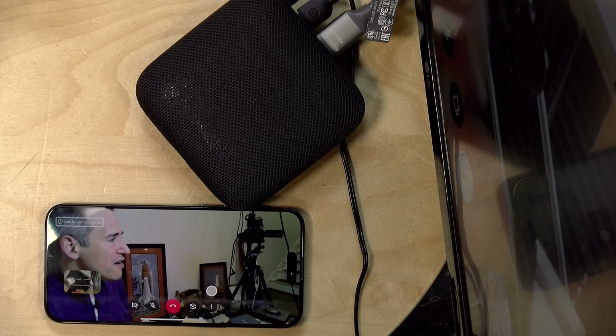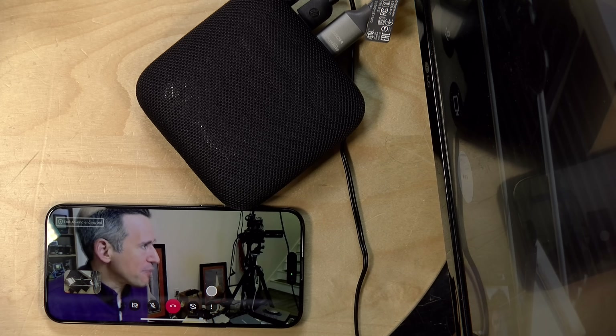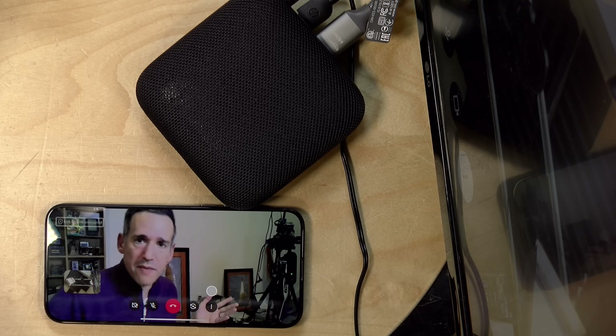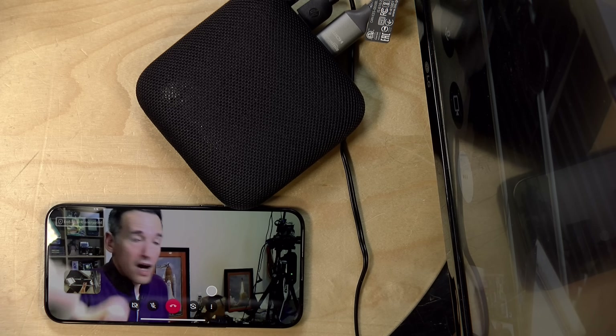Another question I got was about webcams and whether or not they would work off the USB port — and the answer is yes, it actually works. I set up a little Google Meet call and I'm calling my phone, and the image you see on the phone is coming from the webcam on top of the monitor. I'm not getting a great frame rate — it looks like maybe about 15 frames per second — but it does seem to work. However, Zoom is not installable on here, and I couldn't get Google Meet to work outside of just a direct call. So conferencing is possible, just not all that feasible.